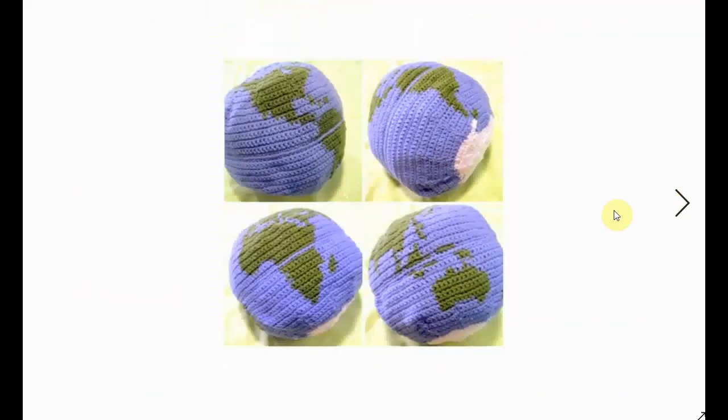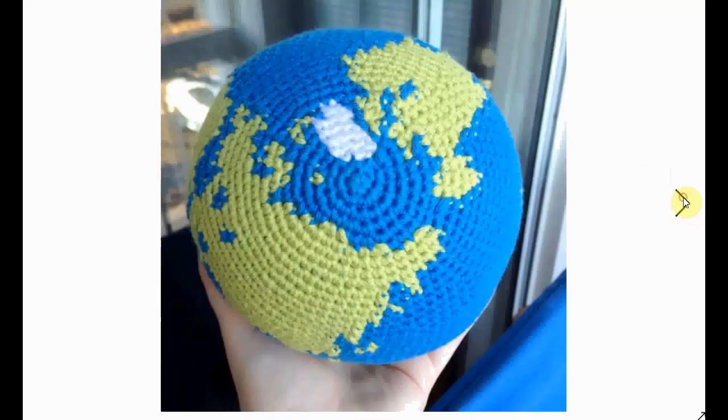This one has a different construction approach — you make two different halves and sew them together. Those halves are quite complicated, made into little flaps that you sew together. So it's not crocheted in the round as a circle, but rather worked straight on. It gives a slightly wonky earth, but no less fun.